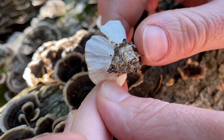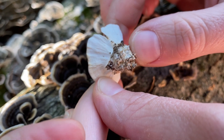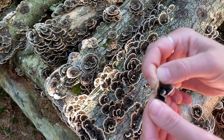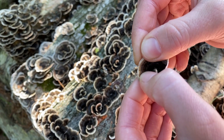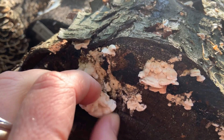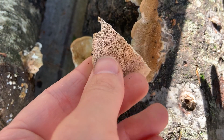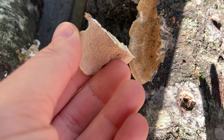With turkey tail — and you may need a magnifying glass to tell this — there are approximately three pores per millimeter. Turkey tail are also flexible and have a very velvety top. Growing your own turkey tail will help you hone in on your identification skills and discard any of the lookalikes while foraging.